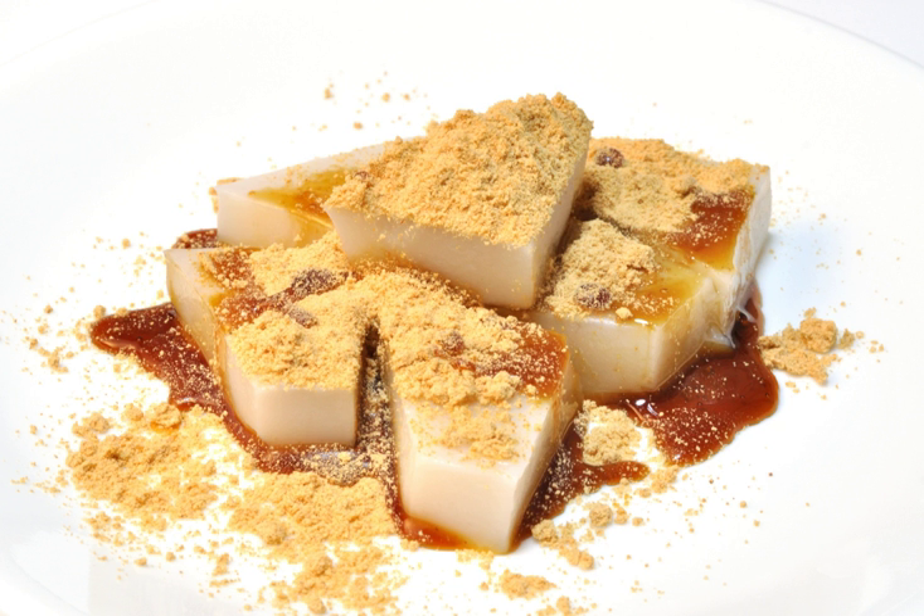Kuromitsu is a Japanese sugar syrup, literally black honey. It is similar to molasses, but thinner and milder. It is typically made from unrefined kakuto, and is a central ingredient in many Japanese sweets.